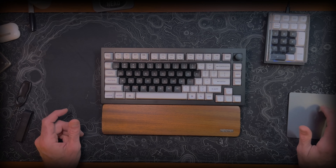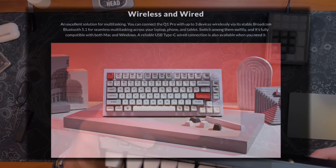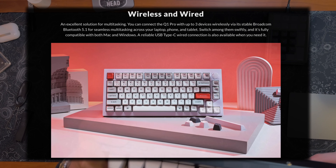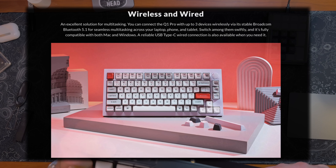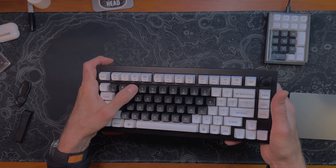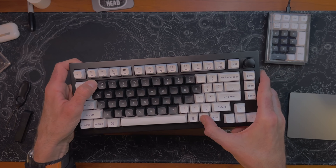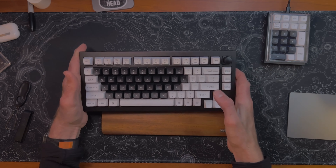Back to this Keychron Q1 Pro. It will work plugged in via USB-C, or it will also work with a Bluetooth connection. You can have three different Bluetooth connections — you hold Function and then hold 1, 2, or 3 to connect.